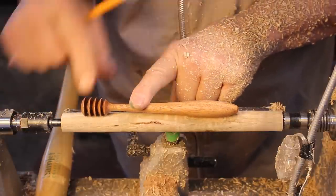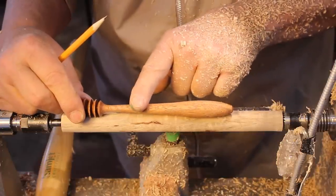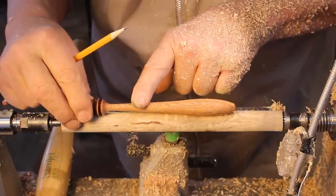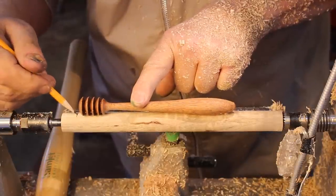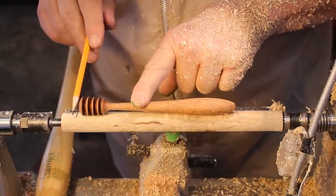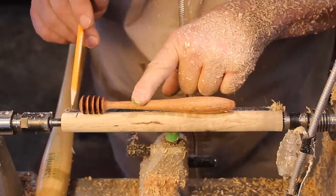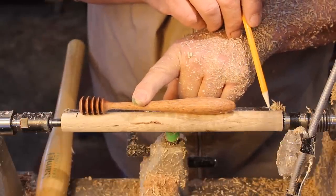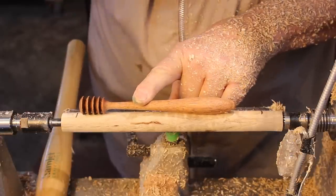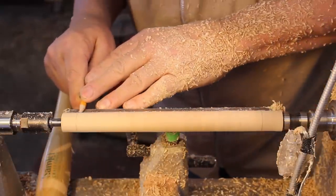I sort of like the shape of this honey dipper — I really like the handle, gives you something to hold on to back here, a little bit delicate in the middle. This particular honey dipper is about seven inches long. I'm going to mark this point right here because I need to leave a little bit of room to cut this off at the very end. I'm going to do it between centers start to finish. Over here I've got maybe a good inch more, so I'll mark that and that.